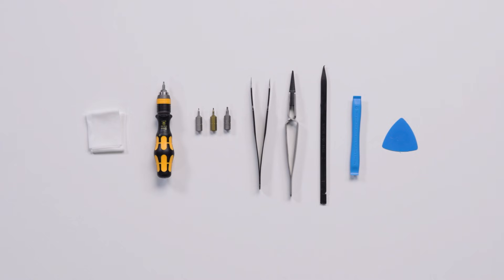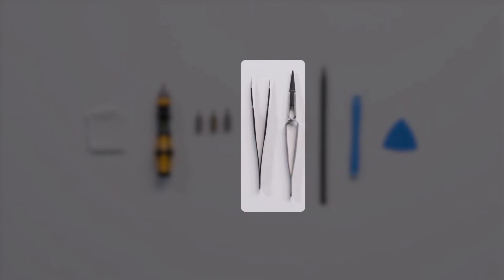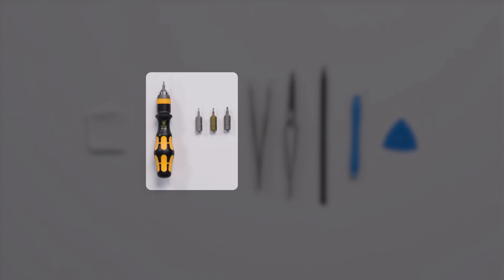All you're going to need to fully disassemble and reassemble the device is a plastic spudger, plastic opening pick, a pair of tweezers, a screwdriver with 2IP, 3IP, 5IP, and 6IP Torx Plus bits, isopropyl alcohol, and a cleaning cloth.